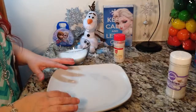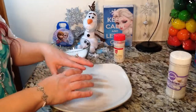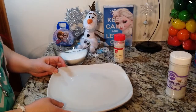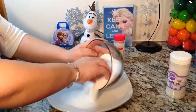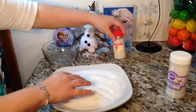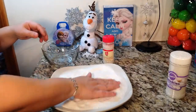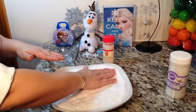So this centerpiece is very, very easy to do. You can use these to set in the middle of your tables, your food table, or your dessert table. Go ahead and get your plate and then your sugar — this is just regular house sugar. I did add a few of these crystals in there so they can get mixed in.